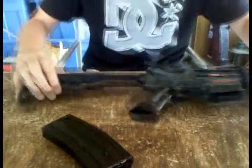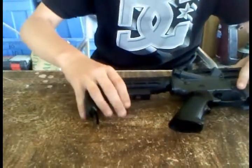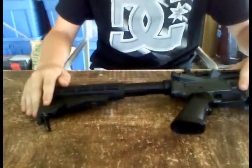Let's start at the back. At the back of the gun, you got your pretty basic retractable stock. It just goes back and forth — you adjust it however you want it.